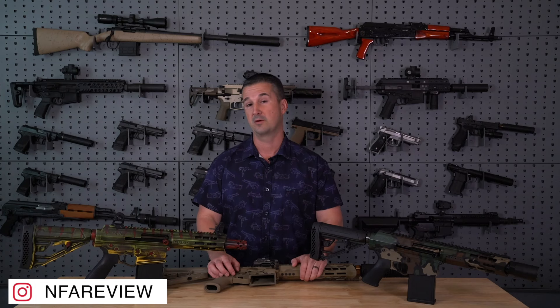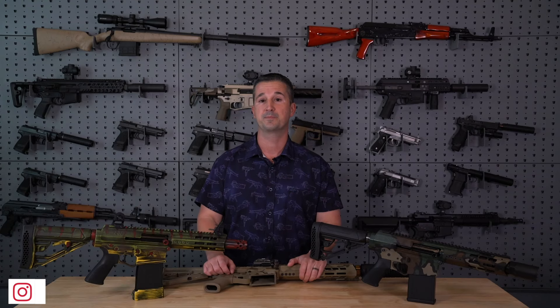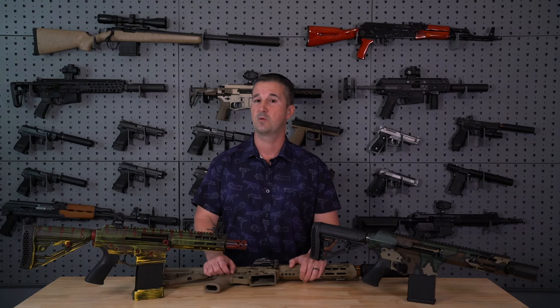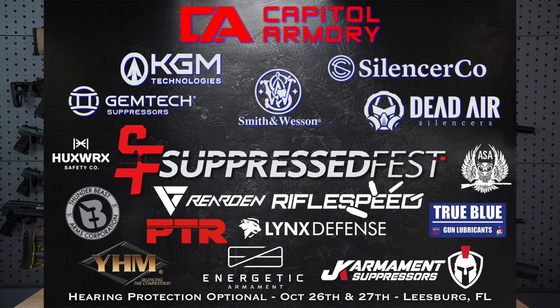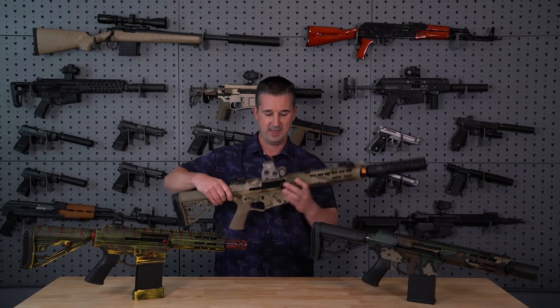Also, if you've been living under a rock and you don't follow along on Instagram, I'm more active on there — check out my stories. The vendor list for SuppressFest 2024 this October is growing rather quickly. We're over halfway sold out of vendor space, which is cool. So that leads me to my next topic.